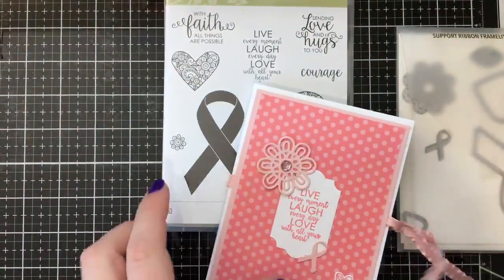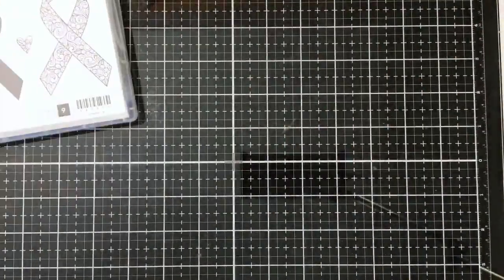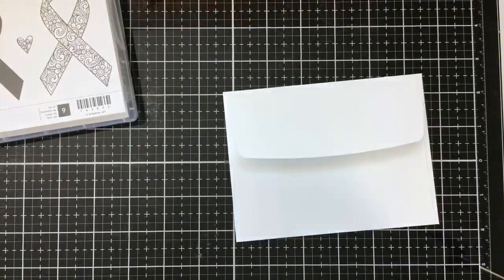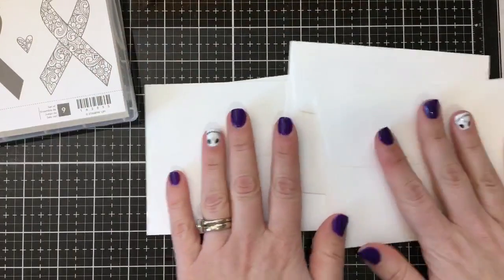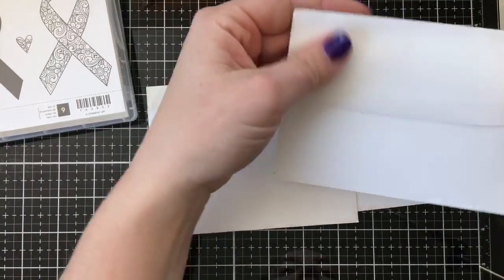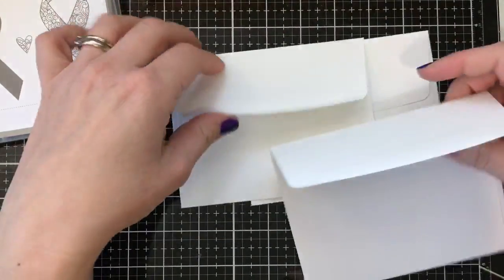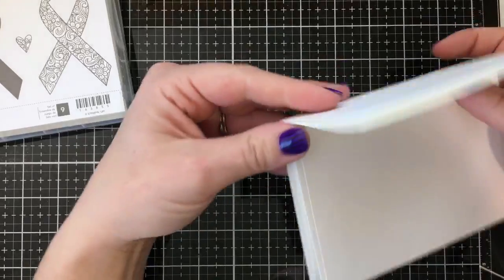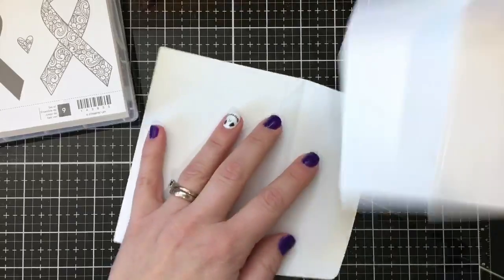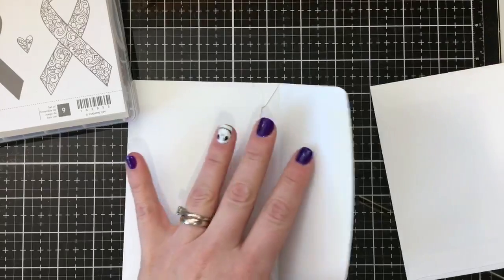Let's get started. We need four envelopes. I love Stampin' Up envelopes — if you've ever compared them to standard store envelopes, the quality and material is just superb. Once I use a Stampin' Up envelope, I can't go back to the cheap store envelopes. When I try to cut corners and use envelopes that aren't Stampin' Up, I just cringe because it's just not the same quality.